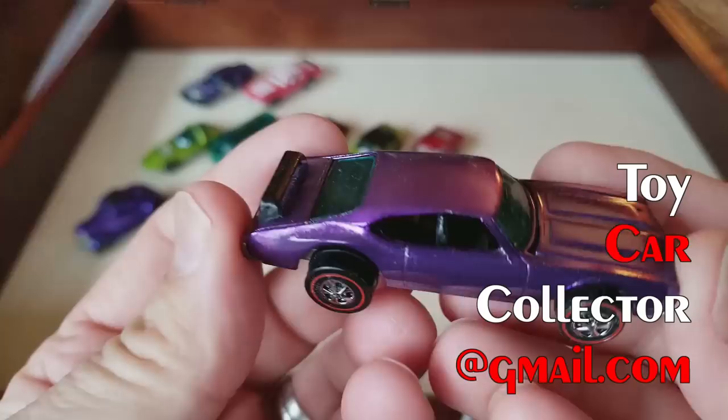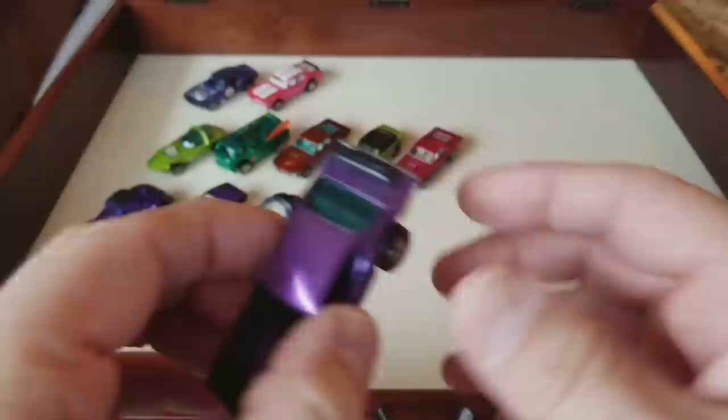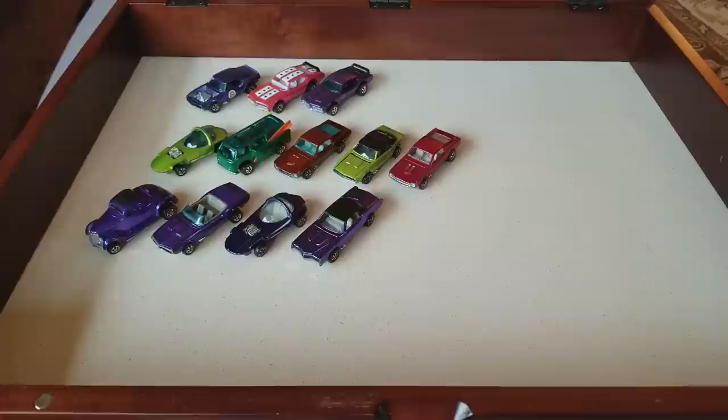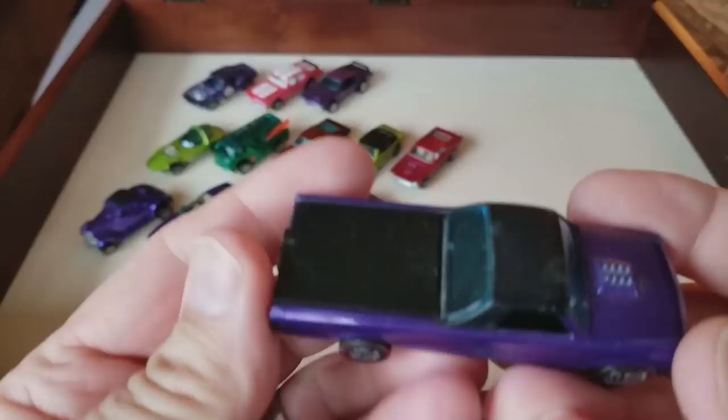Here's another fake purple Olds 442 — I believe this is one of those custom-made ones, but they did put original wheels on it to make it look real good, and it does. It looks pretty darn good. If that were real, we'd have sixteen thousand dollars worth of Olds 442 — as it is, a few hundred dollars I suppose.